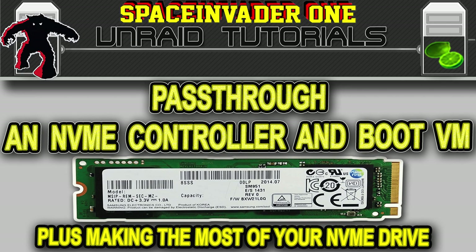Hi guys and welcome to this week's video. Having recently got an NVMe drive, I wanted to be able to get the best speed from the drive in my VMs. The only way to get full native speed is to pass through the NVMe controller. So this video is how to pass through that NVMe controller and then boot your VM from the attached drive. This gives you bare metal disk read and write speeds in your VM.